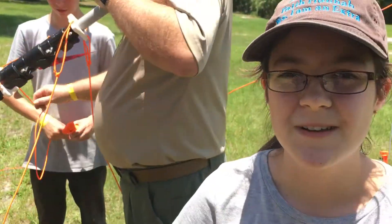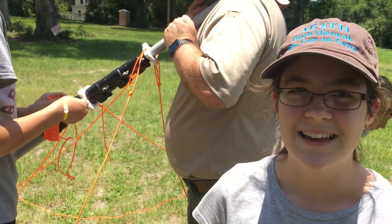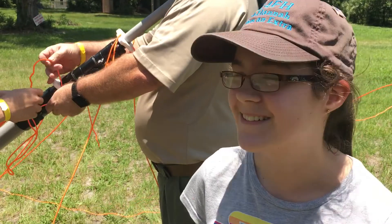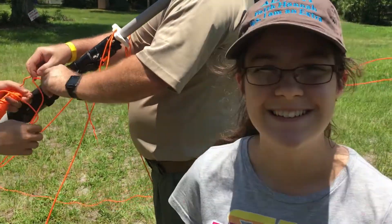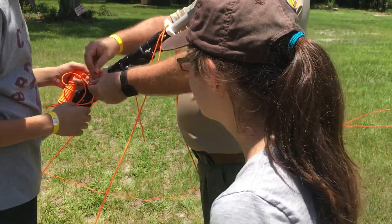We're working on seeing if they know how to tie bowlines, and you just said nope. So I guess I'll show them.